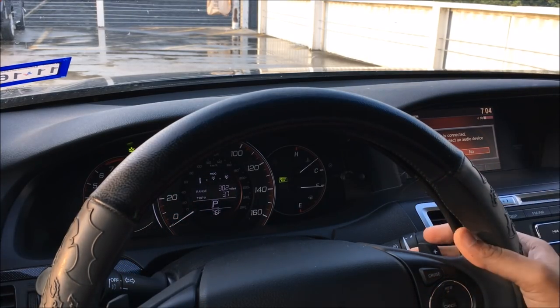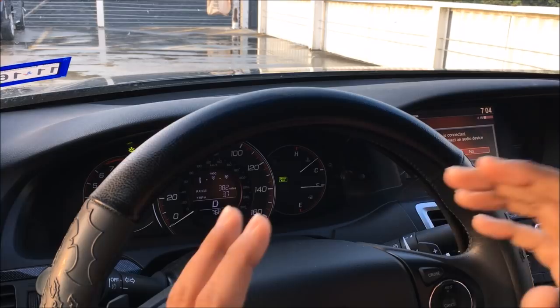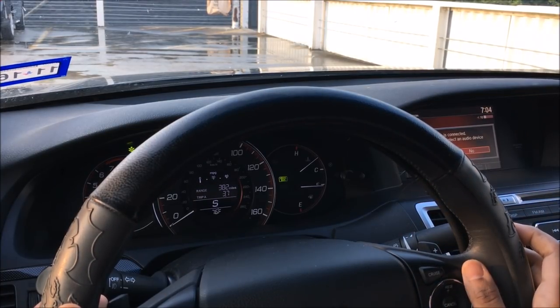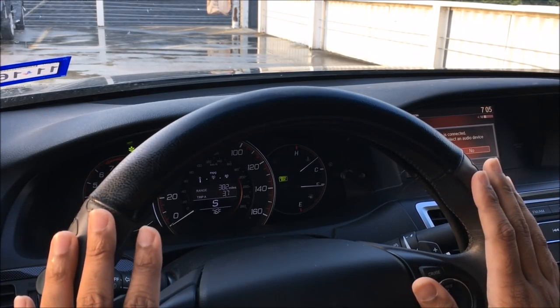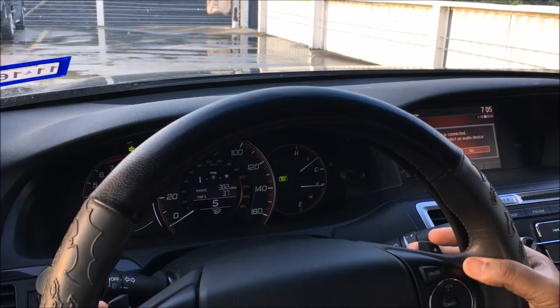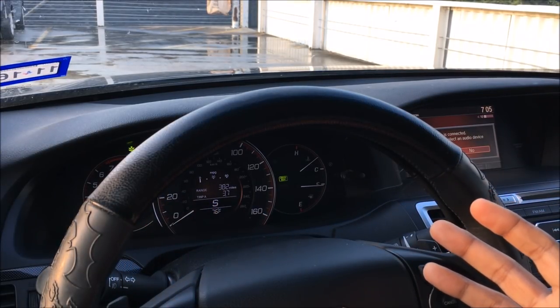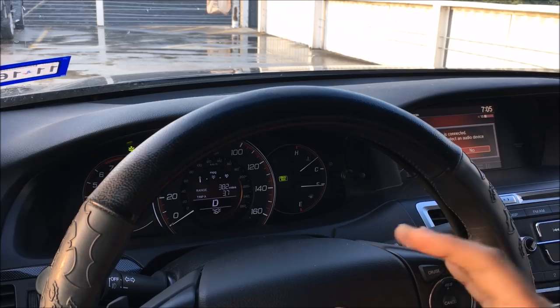In conclusion, when using paddle shifters you need to be in either drive or sport mode. In drive mode it does both upshifting and downshifting automatically. In sport mode, downshifting is automatic but upshifting is manual. Does this replace a manual car in the Honda Accord? It does not. These paddle shifters are cool and look nice, but they do not replace a real manual shifting car — any manual driver will tell you that. This is just my opinion, and now that you know what these shifters do, you can formulate your own.